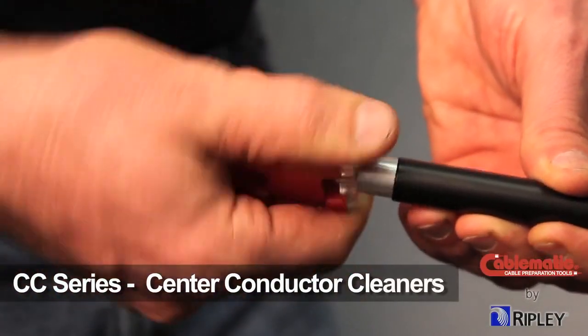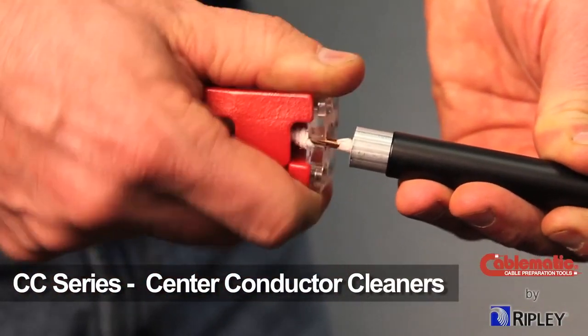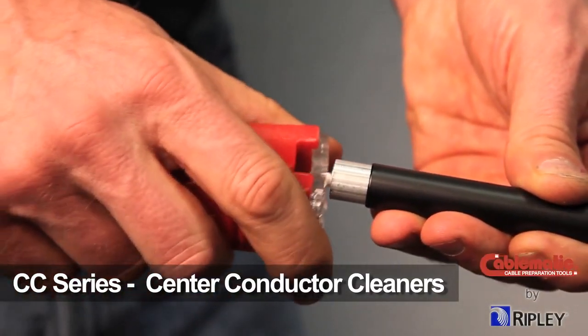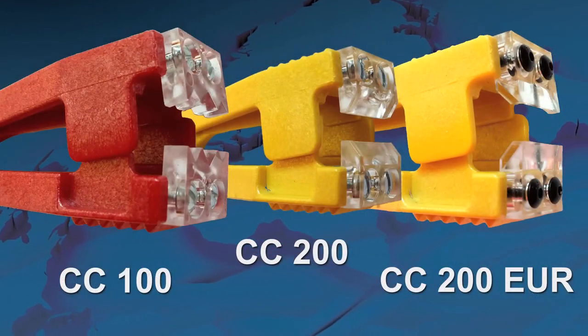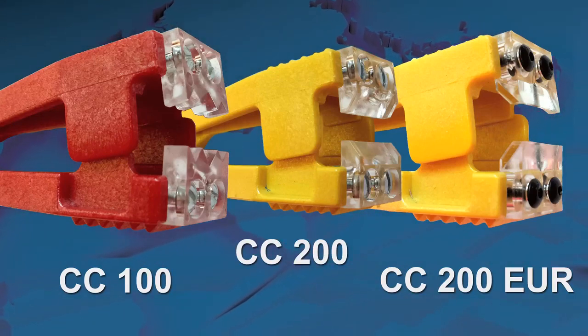To remove the residual dielectric from the center conductor, Ripley offers the CC Series Center Conductor Cleaners. The CC Series Conductor Cleaners are equipped with a variety of blade designs, including straight-edged and V-shaped notched, as cleaning options without nicking or scratching the center conductor.